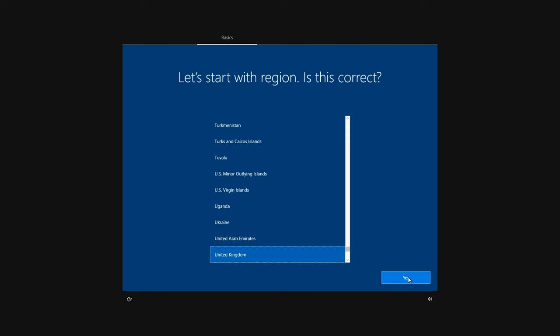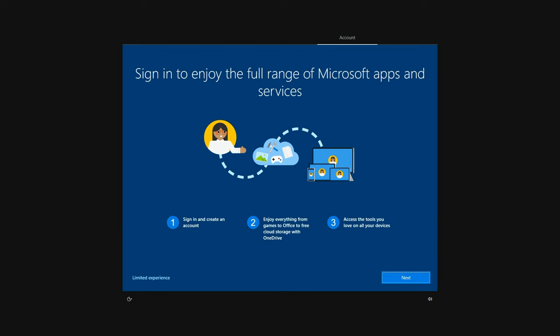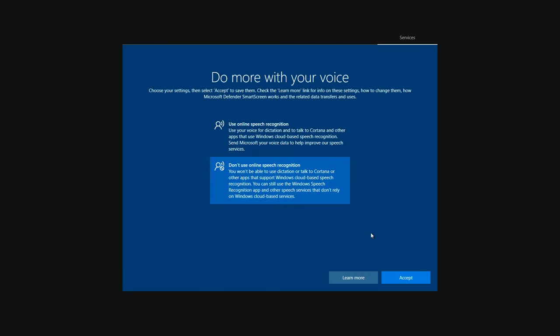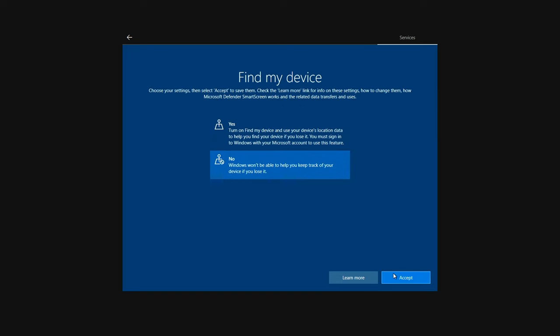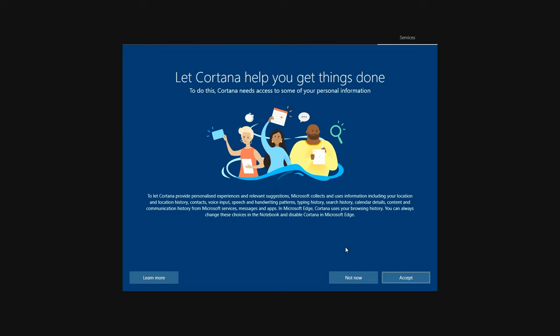Select your region — I'm in the United Kingdom so I click yes. Skip the secondary keyboard. Set up for personal use. If you have a Microsoft account enter your details, or create an offline account. Confirm you're happy with the limited experience. Enter your name, hit next, create a password, and create three security questions. For privacy settings: don't use online speech recognition, accept, no location, no device finding, just required data, no ad personalization.